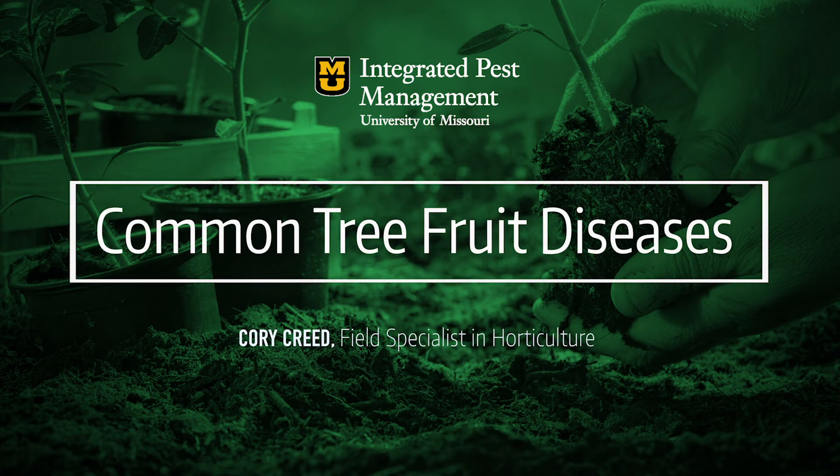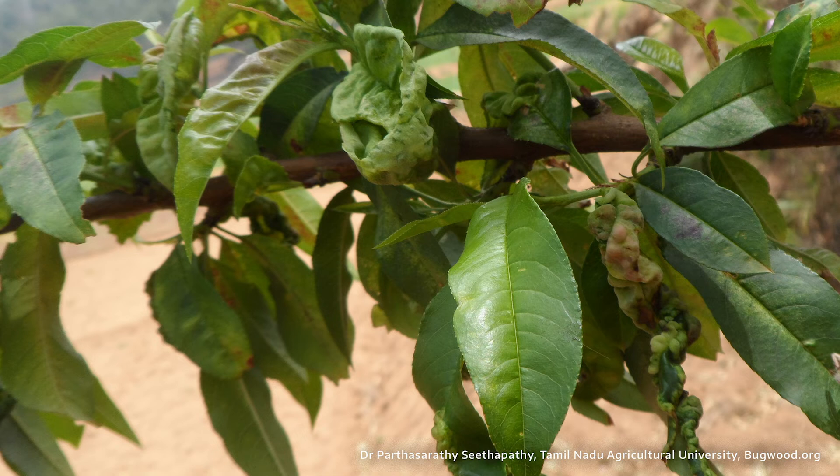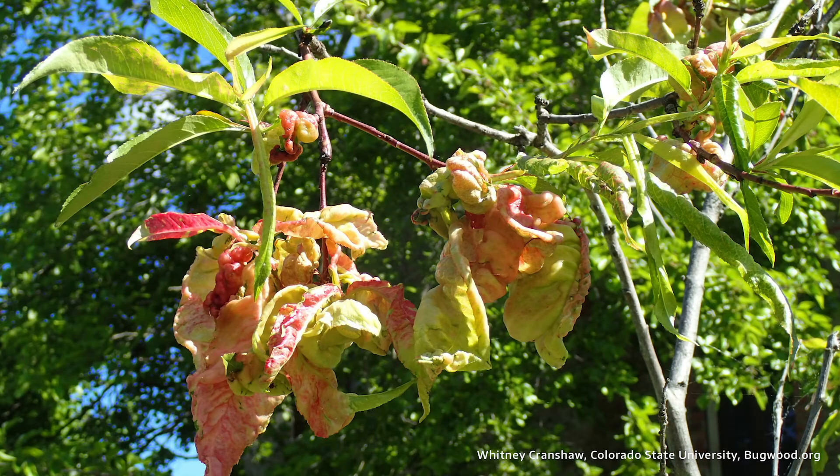A couple common tree fruit diseases we're seeing this spring. First one you're seeing here is peach leaf curl. If you have an unsprayed peach tree or been around an unsprayed peach tree this spring or in the past few springs, you've likely seen this. This red blistering is the main characteristic.